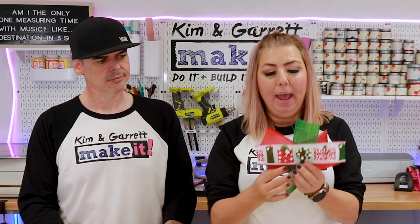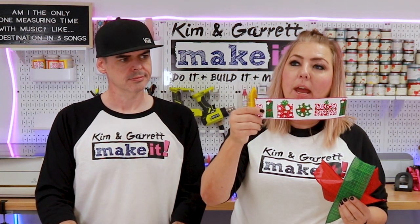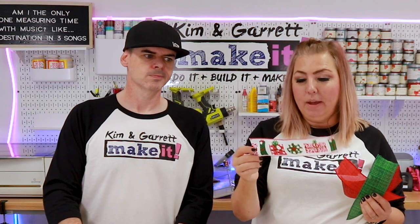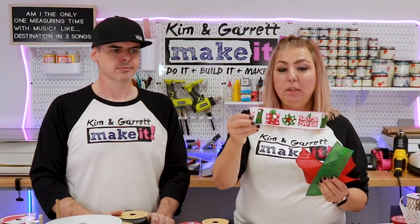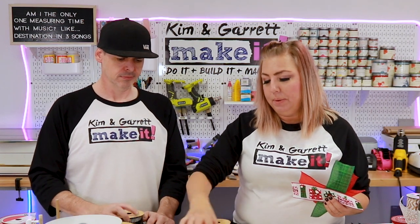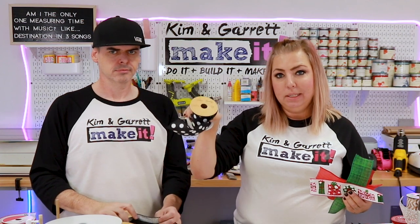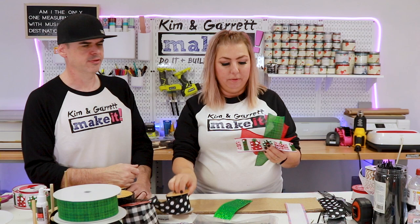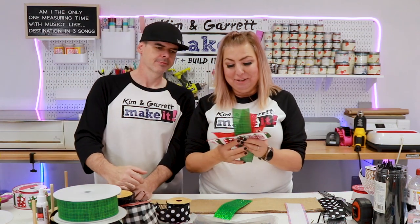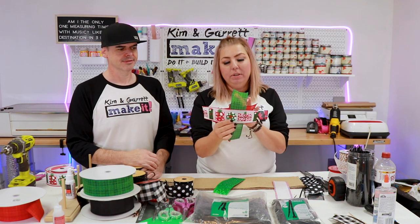I also always add a pattern: so it's sparkle, two plains, and some sort of pattern. The pattern ribbon I might get at Michael's, Joann's, or Hobby Lobby — the kind that goes with the season, always on sale, typically in a 30-foot or 18-foot roll. I'll buy a polka dot in bulk. These are the basics of building a bow ribbon combination.